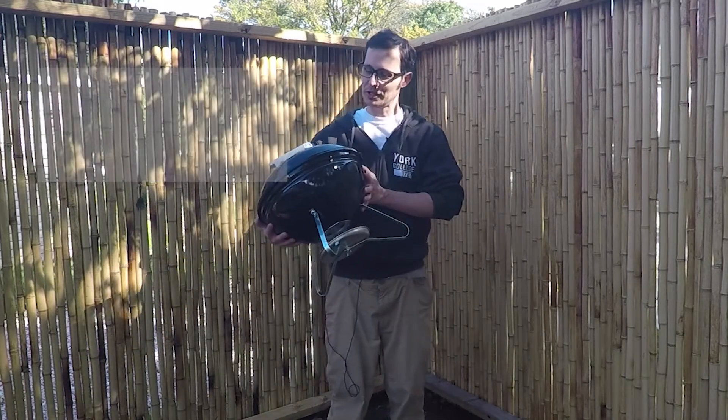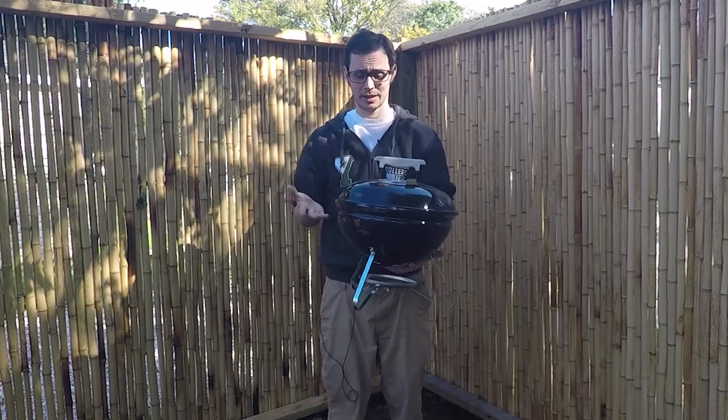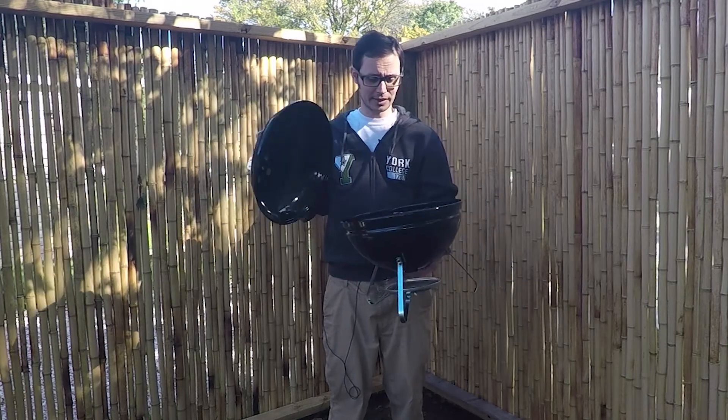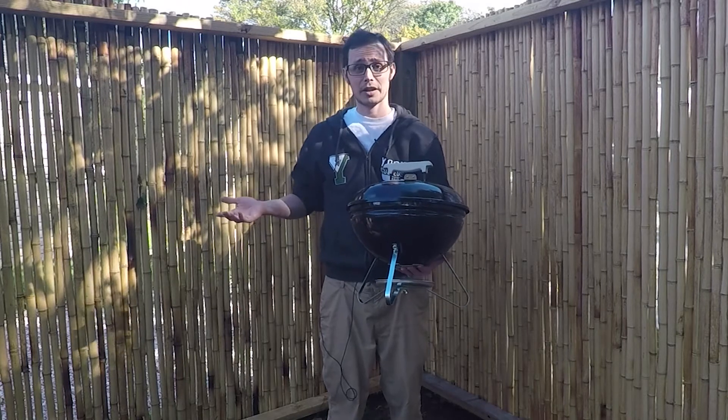I found this Weber Smokey Joe for three dollars. I don't know what the deal was — it's brand spanking new, never been used before. It was still in the box; I had to assemble it. I couldn't pass it up, so I've got it.